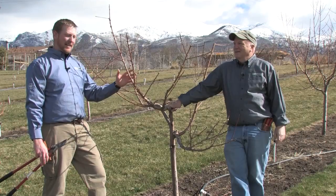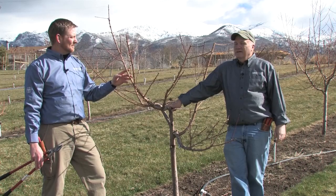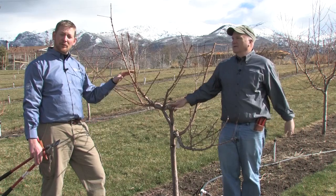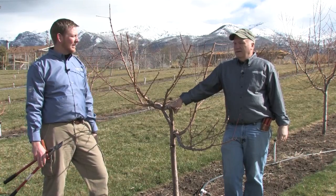As you can see, step one — we've opened up this tree into an open vase training system. Step two — we've left plenty of year-old wood; that's where the fruit is found. And step three — we've removed about 50% of this tree, allowing the sun to penetrate the interior of the canopy.